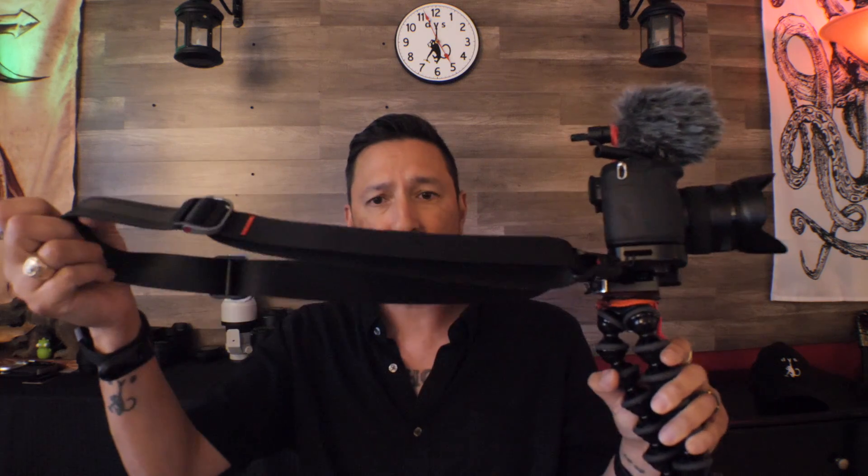There's my Movo VXR10 microphone with the wind muff, and then I have a Peak Design strap. Most of the time on this GH5 — in fact, all the time — I keep a 12 to 35 f2.8. That covers everything that I need when I'm carrying this around.